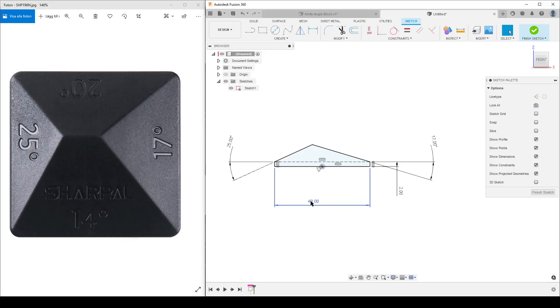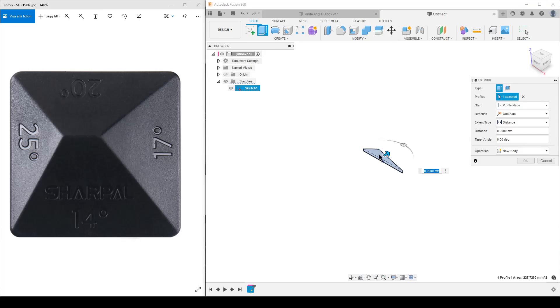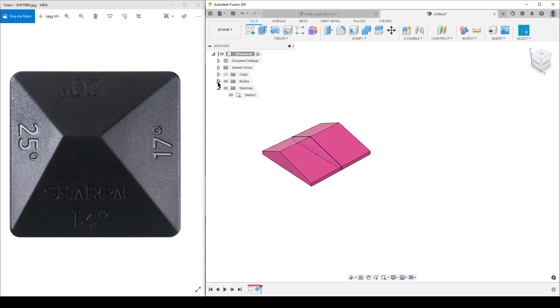I now have a named parameter called 'width'. Let's finish the sketch, extrude — the profile gets selected — and we're going to do a symmetric extrude for the whole length using our parameter 'width'. We get the extruded body. I've turned off auto-hide of sketches in my preferences, so I need to manually hide the sketch.